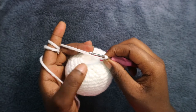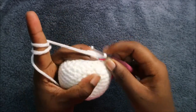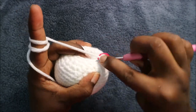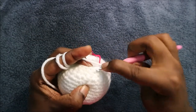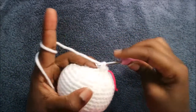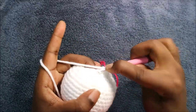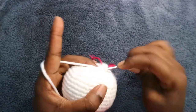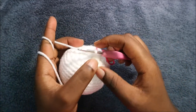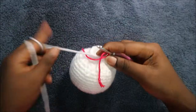In our 19th row we're going to do single crochet then increase, and repeat all the way around for a total of 24 stitches. Do single crochet and then increase in the next stitch, and continue repeating that all the way around until you get to the end.